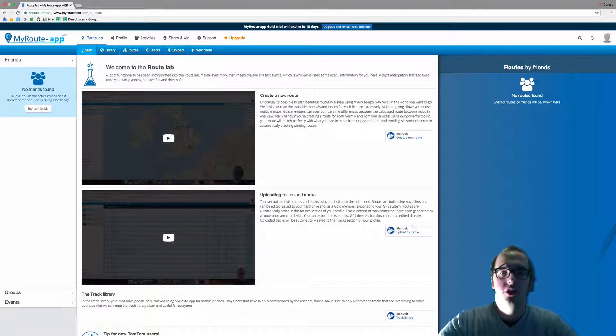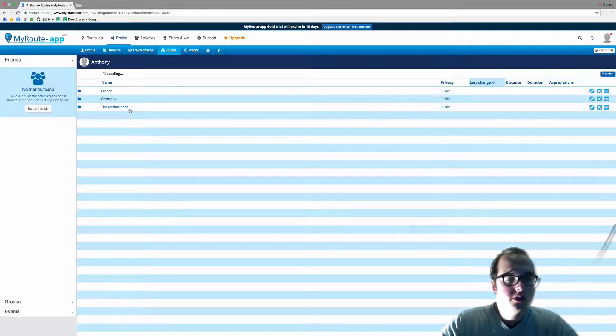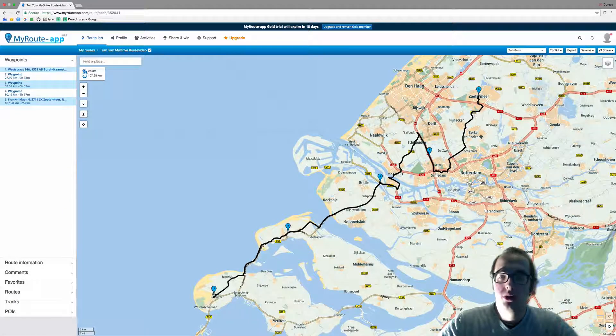Hello and welcome to this video on how to transfer your route to your TomTom device using the connector. First, we're going to go to the routes section and click on the route we wish to transfer. I wish to transfer this route, and now we can see it.